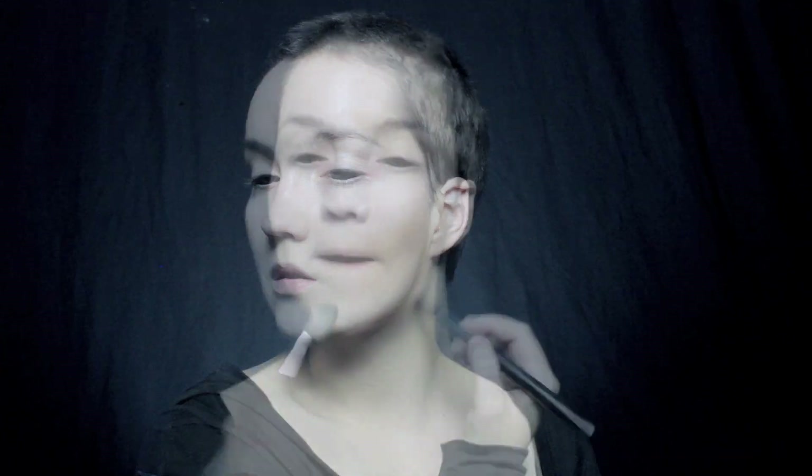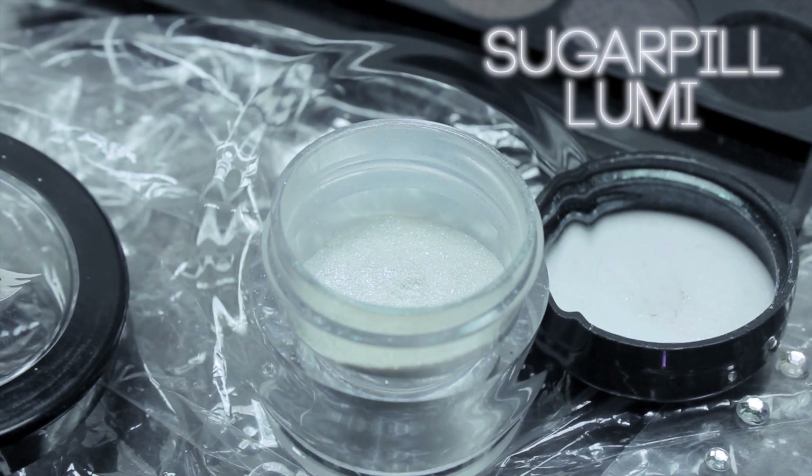Make sure that you really thoroughly blend it out because even though this is going to help the look, if it isn't blended it's not going to look right. So you want to make sure that that's blended.